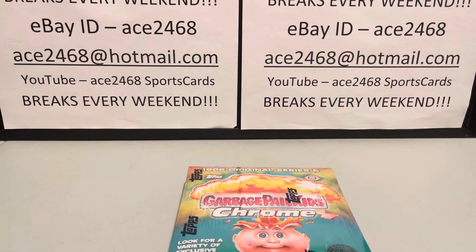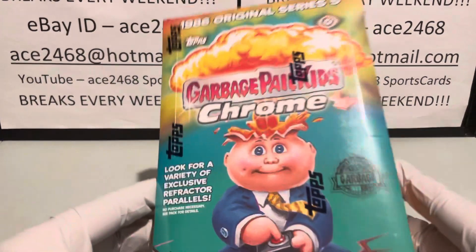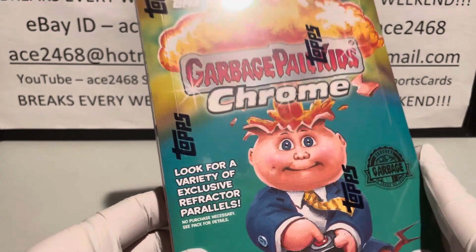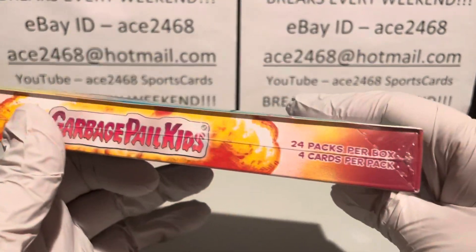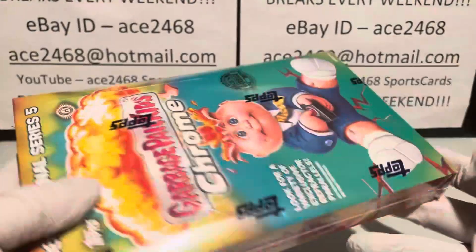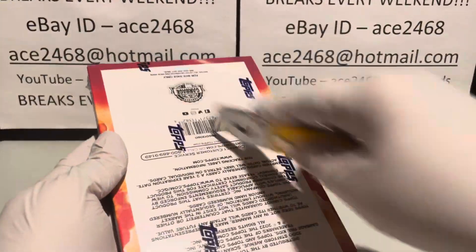Welcome everyone. Today we're going to be opening up a box of 2022 Topps Garbage Pail Kids Chrome 5. Each box has 24 packs and each pack has 4 cards. Let's break into it.